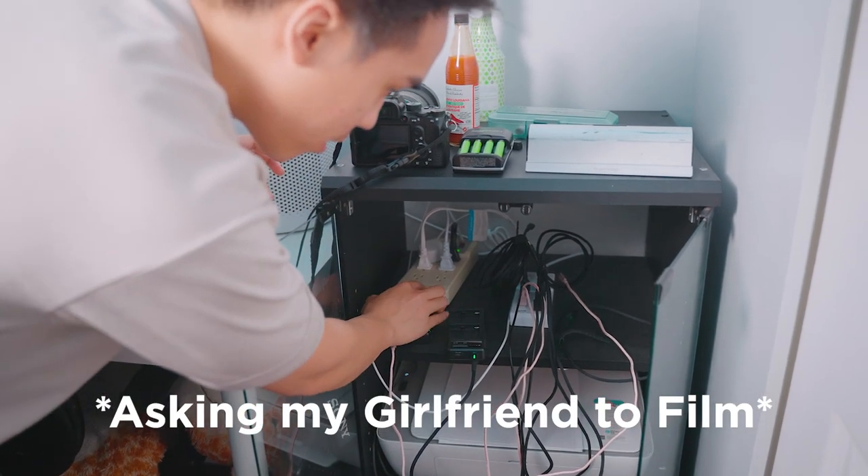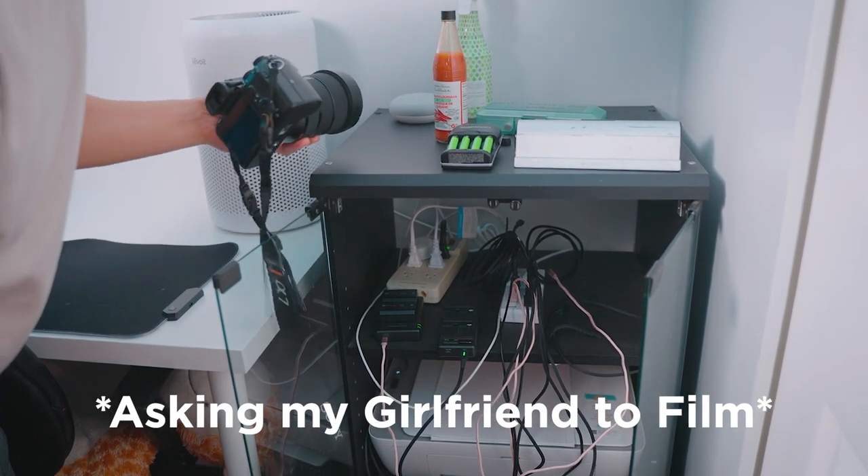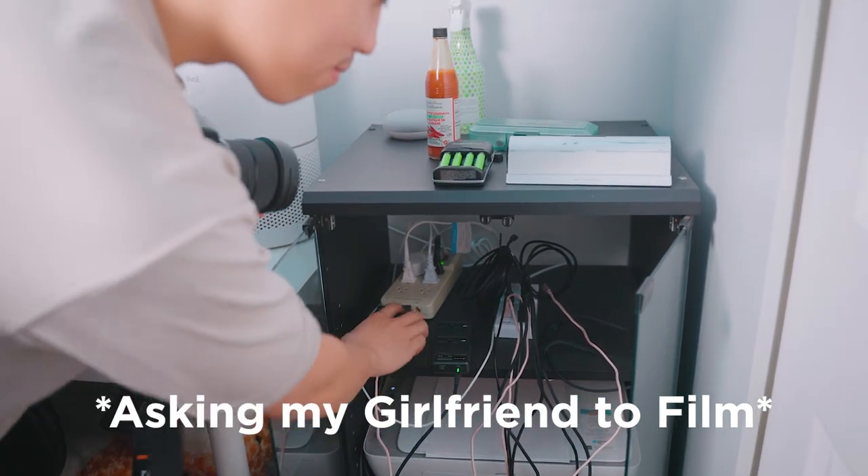...to how I charge my batteries now for just under $100.